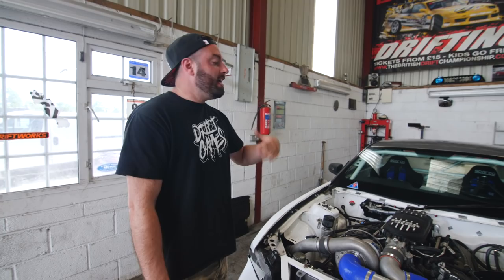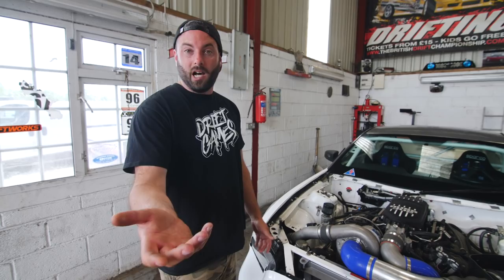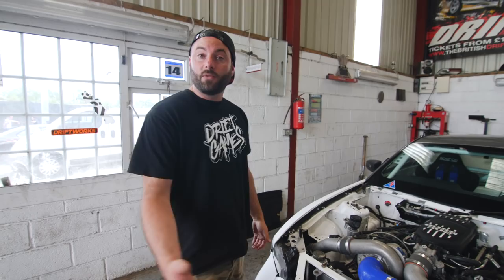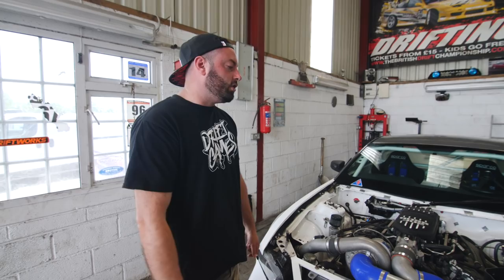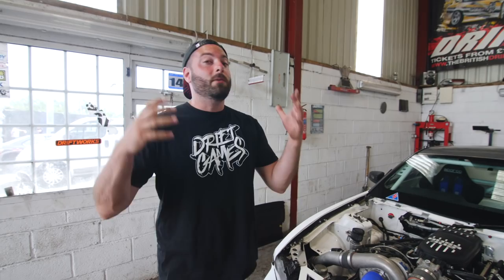After the land speed record attempt, I want to start developing the car for 2021 to make it competitive and actually get out on track. Should we keep it as a bonkers fun car for track days like the Drift Games bash, or try to make it competition-ready? What would you change? Let us know in the comments. Thanks for joining me on this tour of the Mobile One Mustang — we've done lots of videos with it but never really talked through the car, so now you're up to speed for when we do more with it. Make sure to subscribe and hit the notification bell — about 60% of you watching aren't subscribed, and it really helps us out.